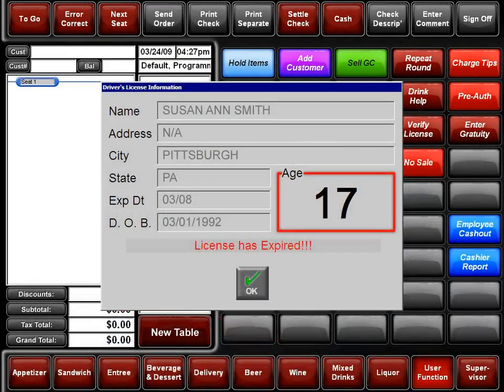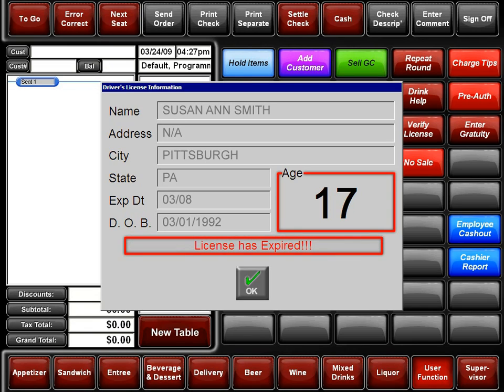Ensuring that a customer's age is legal is crucial when serving alcohol. Notice the age appears in very large, unmistakable numbers. If the license is expired, it shows up in red letters. Future POS eliminates the guesswork of verifying a customer's age and makes it quick and easy to authorize the sale of alcohol.